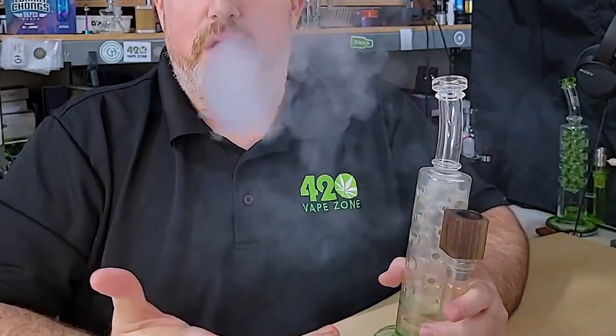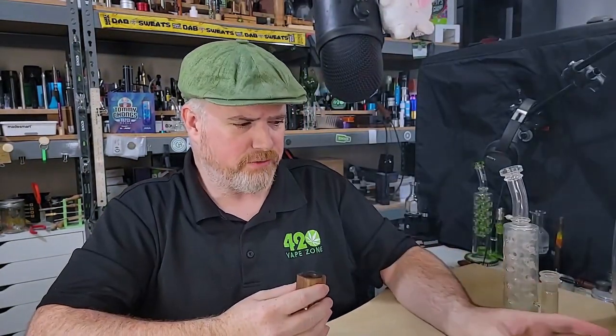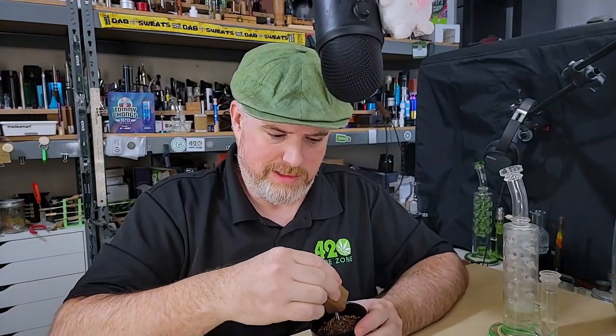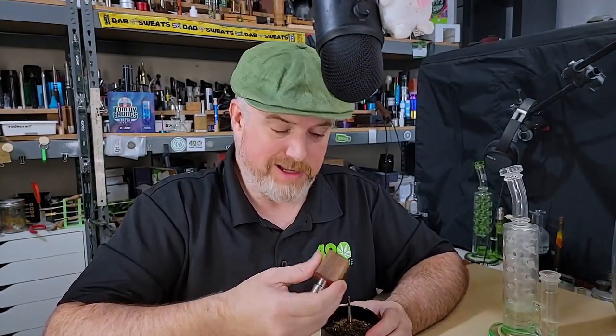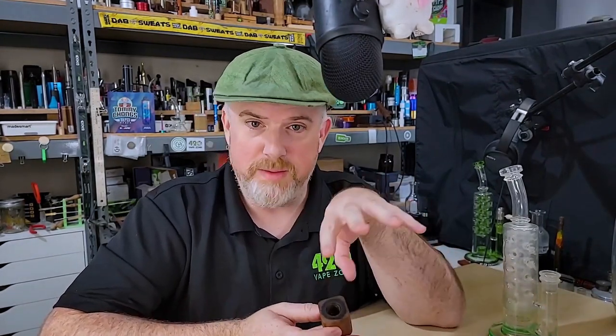If you deliver vapor that has the intensity, visual effect, and actual potency — and this ball vapor is way more potent than smoke by the way. Smoke may be thicker and blacker, but you're getting way more THC, cannabinoids, and flavor out of these ball vapes.